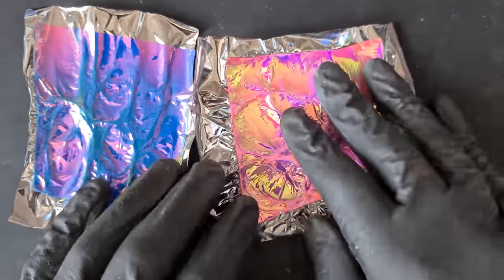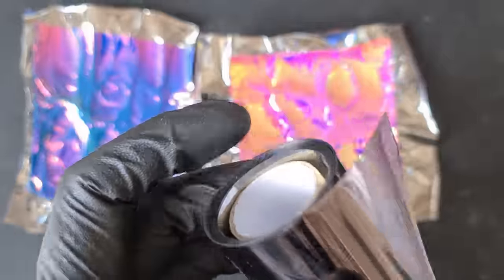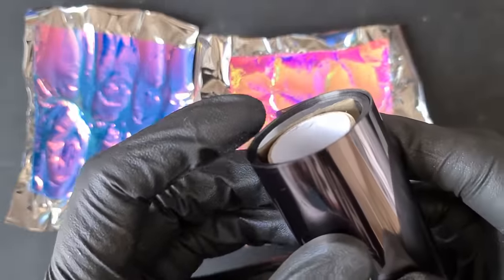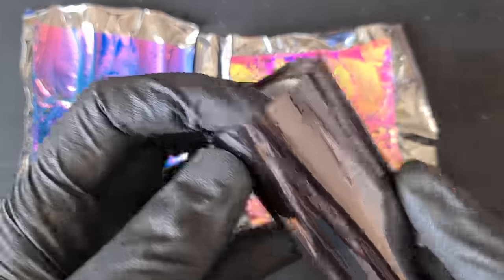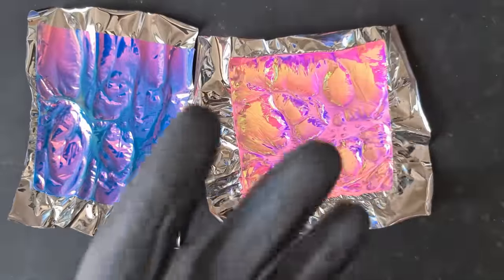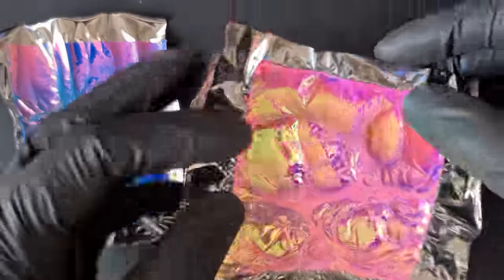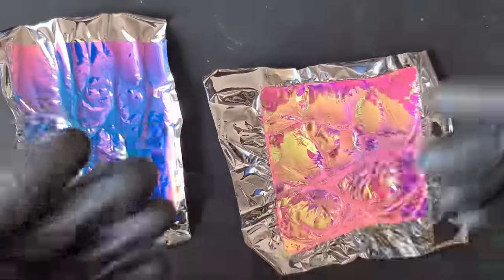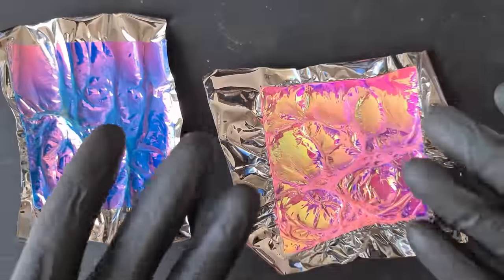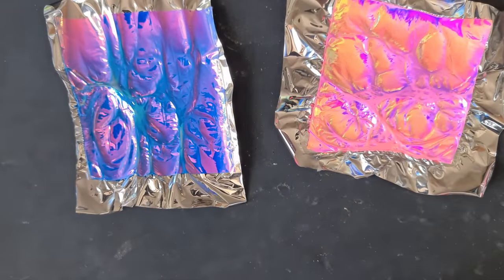I remembered I bought this — it's a UV protective window film, meant for art museums. They put it on the windows to prevent any fading of the paintings. I actually bought it for a different project, but as I'm experimenting I thought I might as well experiment with this also.